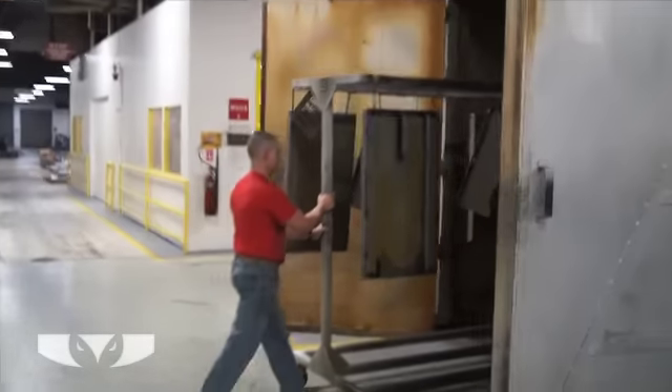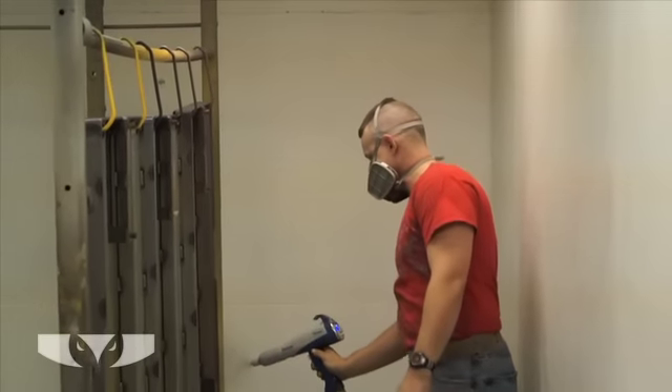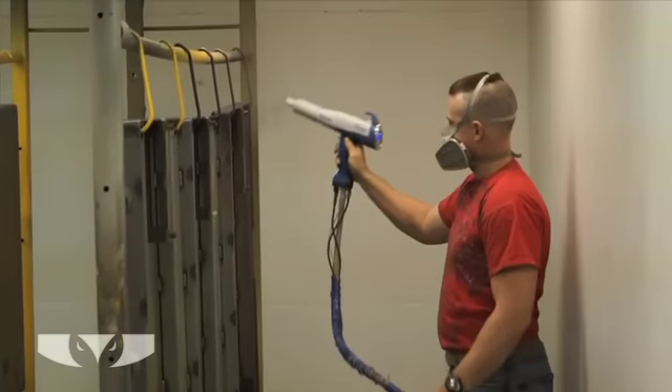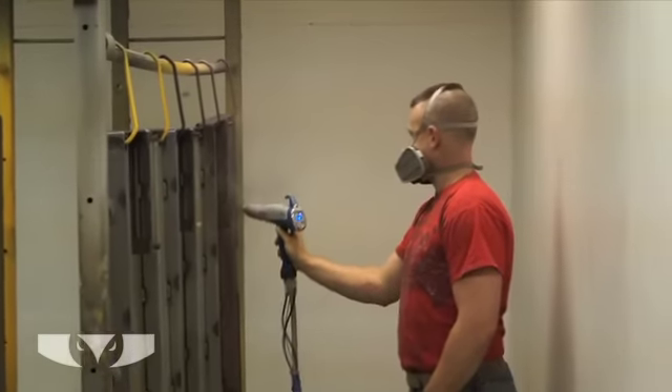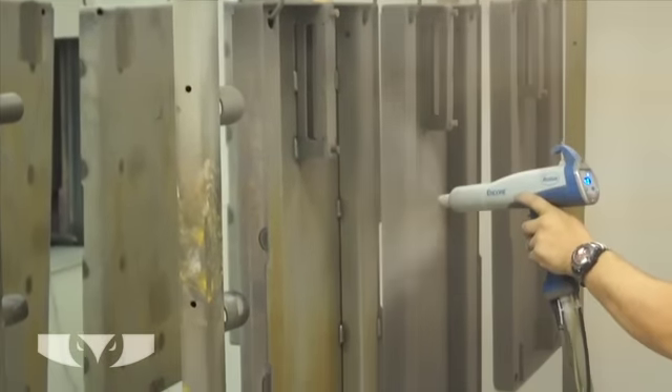Unlike conventional paint, this paint is a dry powder. The paint has a positive charge, and when the paint is sprayed onto a negatively charged metal in our paint booth, the paint particles stick to the parts like a million tiny magnets.